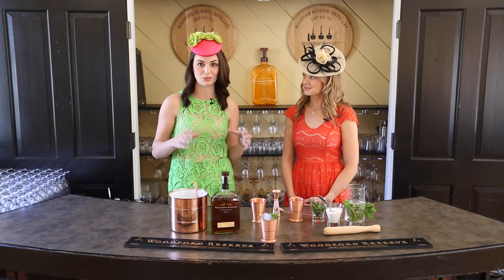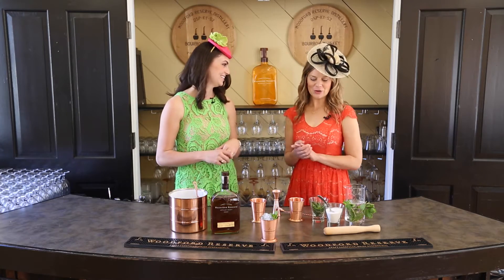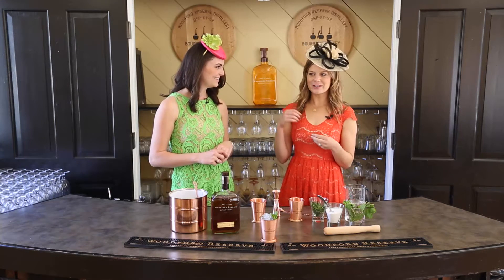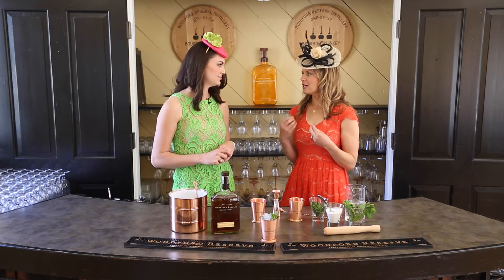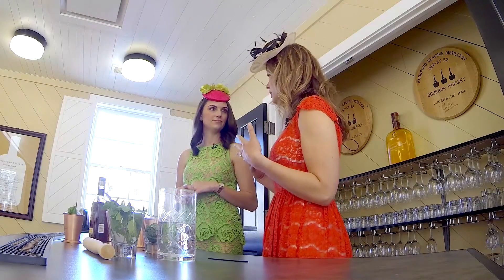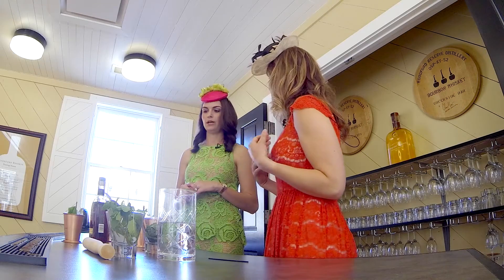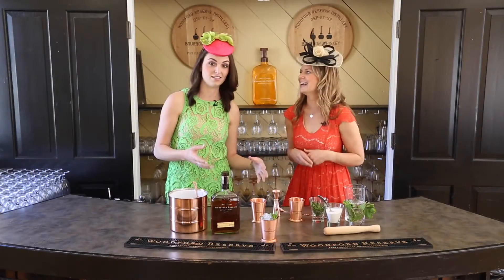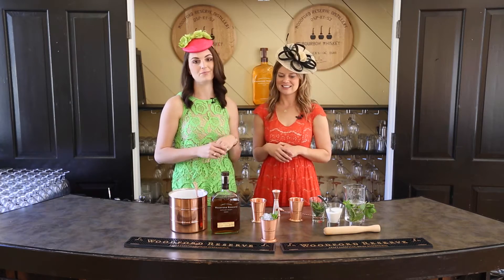So it's about 10 a.m. when we're doing this taping. Mint juleps were originally meant to be consumed in the morning. Back when people didn't have ibuprofen and aspirin and all these different drugs to help with their ailments, they would have a mint julep to soothe all those aches and pains. So this is practically medicine right here — put your Bloody Marys away, grab the Woodford Mint Julep.